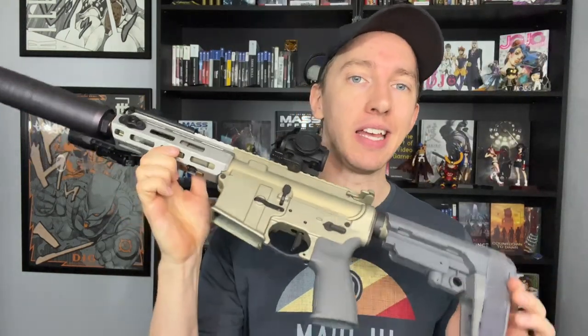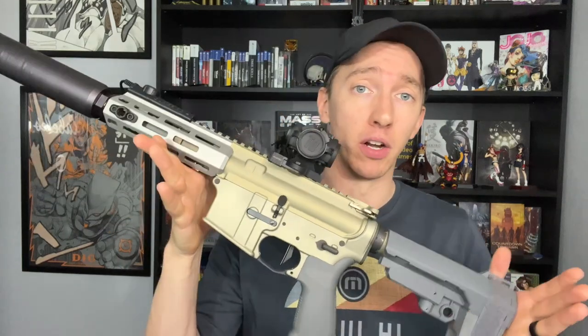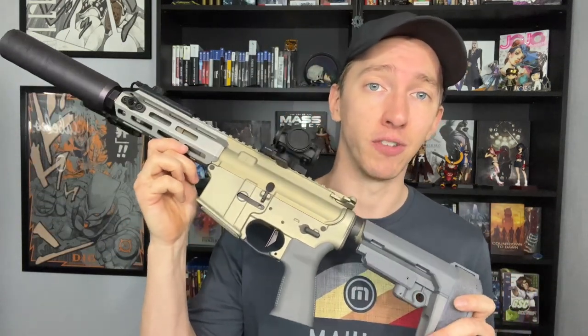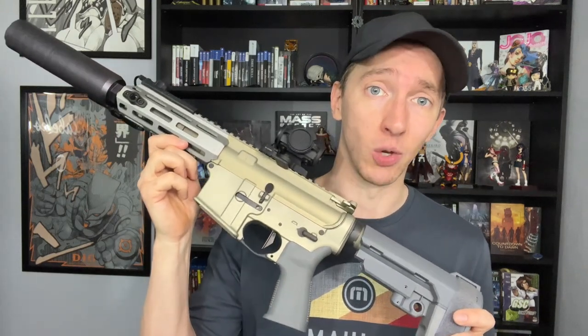So what exactly is the Sugar Weasel? Well, the guy who created 300 Blackout and then created the Honey Badger started up Q. He brought the Honey Badger to market — it's a 300 Blackout SBR, but for civilians it's a pistol unless you go the NFA route. But that thing is like $3,000. The Sugar Weasel is the poor man's Honey Badger, if you consider dishing out around $2,000 for a gun making you a poor.